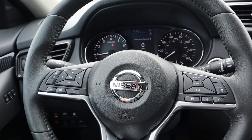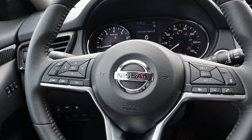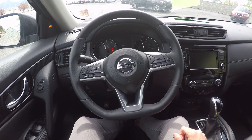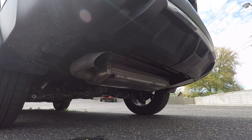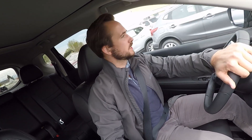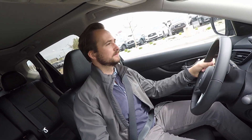Now that we're done going over the interior and features, let's take the 2019 Nissan Rogue out for a test drive to see how it handles. Setting off, first impressions are that it actually feels pretty zippy for an SUV, which I definitely like. Ride quality is smooth, though not quite as smooth as the Altima I just reviewed — which is pretty typical for SUVs since they sit higher off the ground.